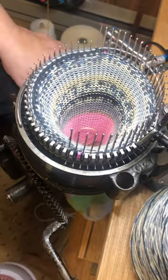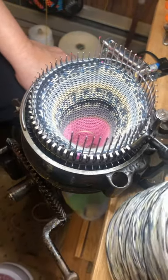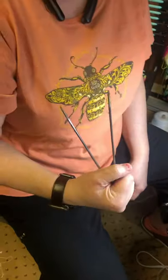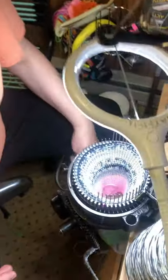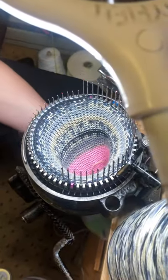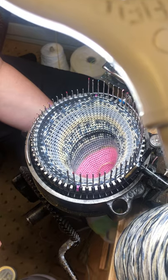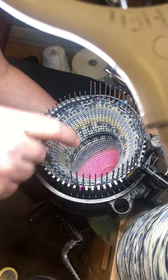Now I want to install this V hook. There are all different kinds of V hooks — this one is a Sweet Spot from Dave Lord. I'm going to put the V hook in. The reason they call it a Sweet Spot is because if you put it in the right spot, you should only have to move it one time.